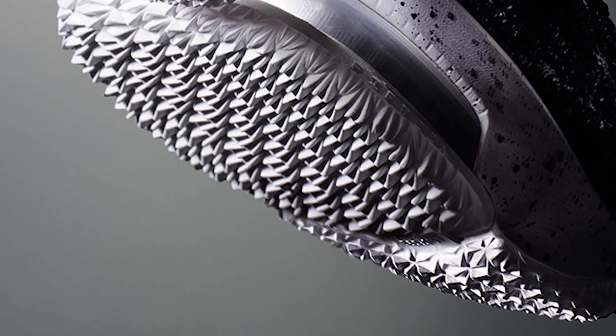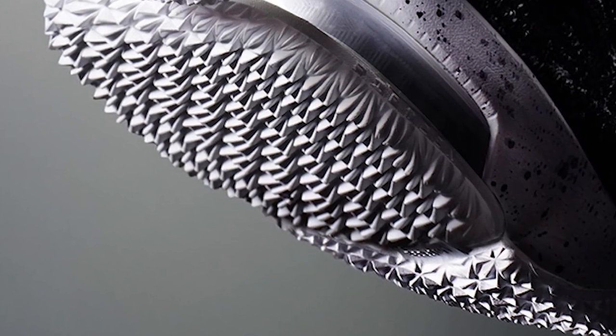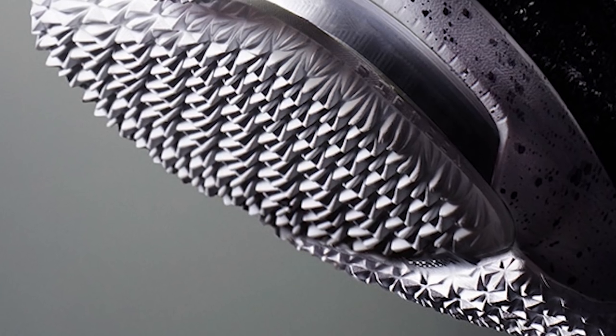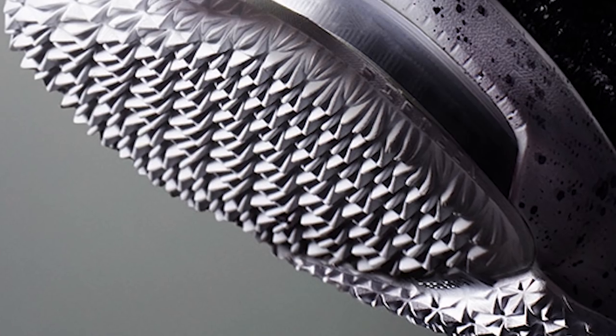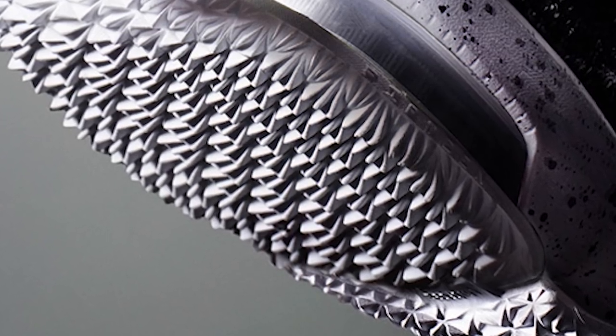Starting with the traction — it's really cool because the upper kind of blends into the traction. On the lateral side of the knit it has a pattern that kind of protrudes and goes down into the traction pattern, which is a cool touch keeping the same theme. The traction looks really good, super aggressive.